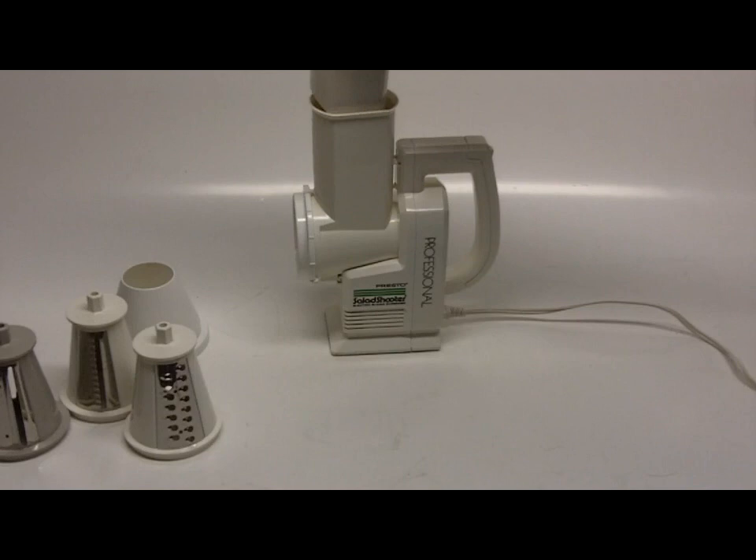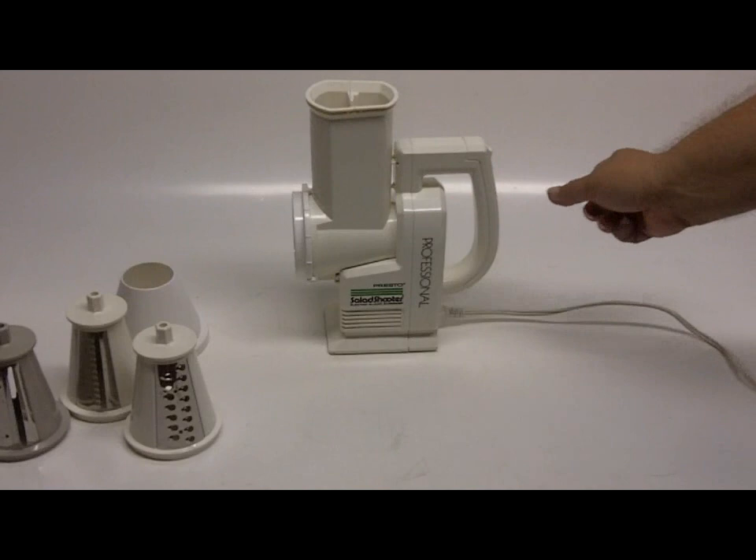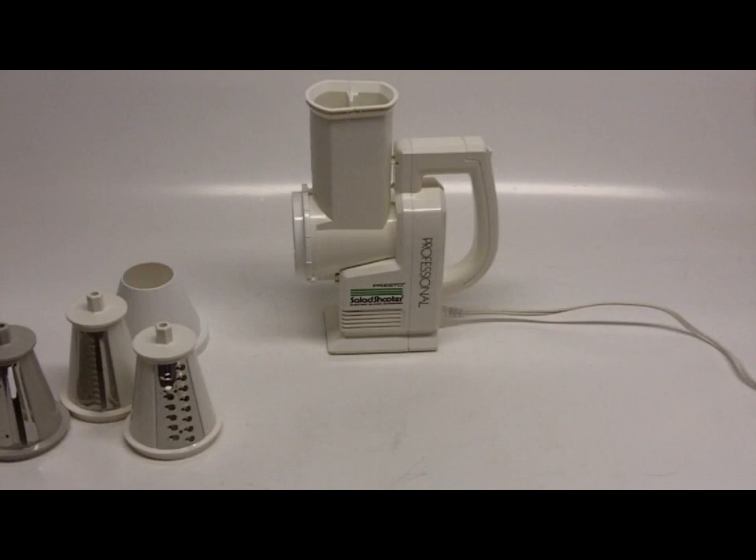Most importantly, you want to be able to see that this does function fully, and I will show you that. Plenty of power and plenty of life left in this salad shooter. This is being sold as pre-owned, although it is pristine and very clean.